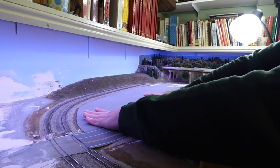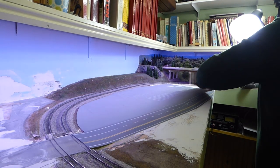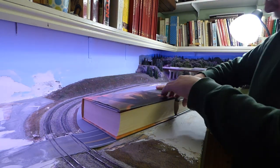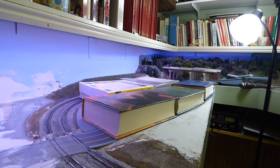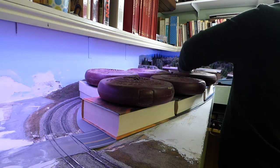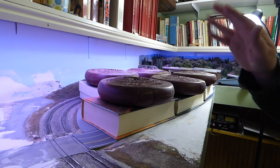And then I'm going to take, on top of this, just so that it doesn't lift, I'm going to put some weight on that and then we're going to let that sit. So that's all weighted down now. I'll let this sit for about an hour, and then we'll come back, pull the weights, and start placing buildings.